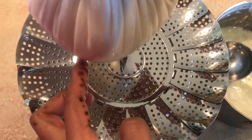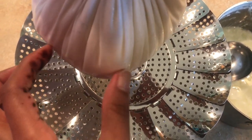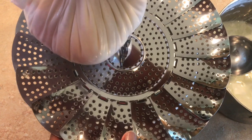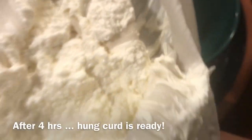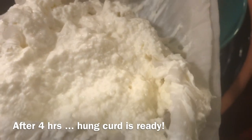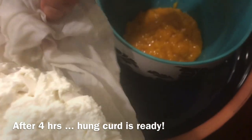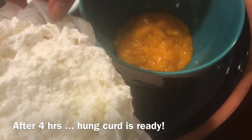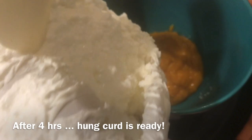Now let's drain it on top of the pan. We are going to drain it on top of the pan and then put the mango in the pot.